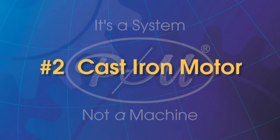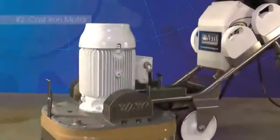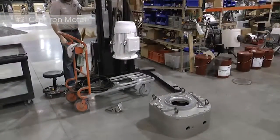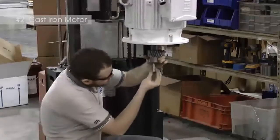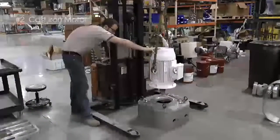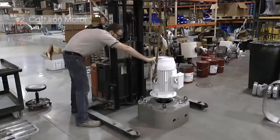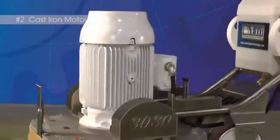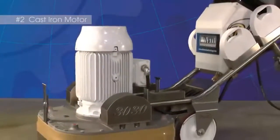Cast Iron Motor. STI uses only cast iron electrical motors that provide tremendous torque and have unbeatable durability. The motors are sealed to protect from dust and water infiltration and all have an internal lubrication system that requires very little maintenance. When it is time to do maintenance on the motor, that process amounts to adding 4 ounces of grease every 5 years.